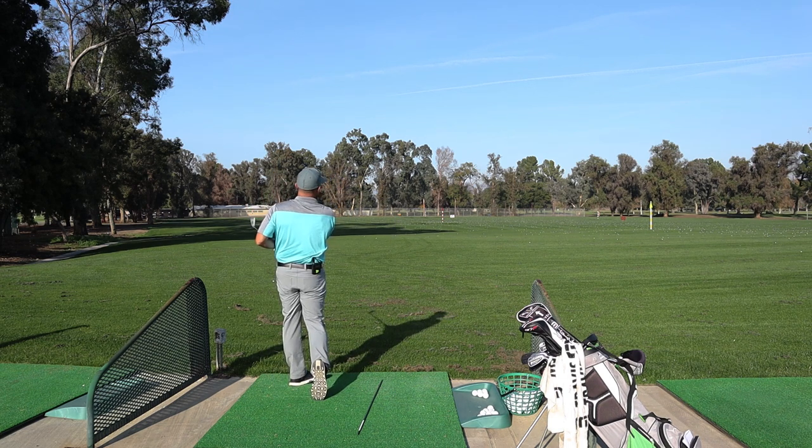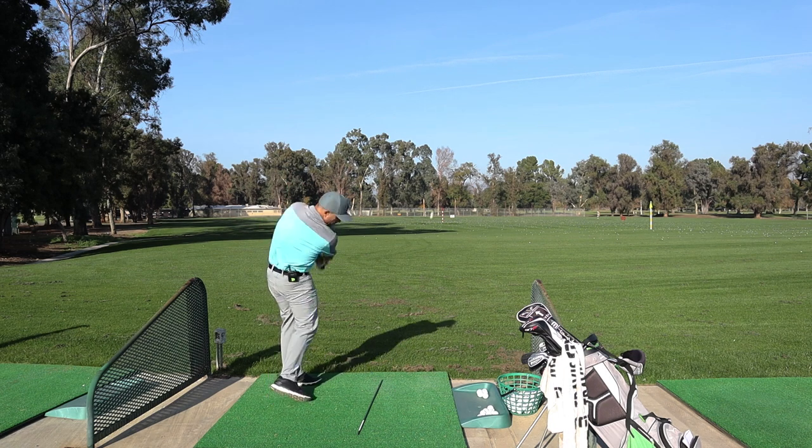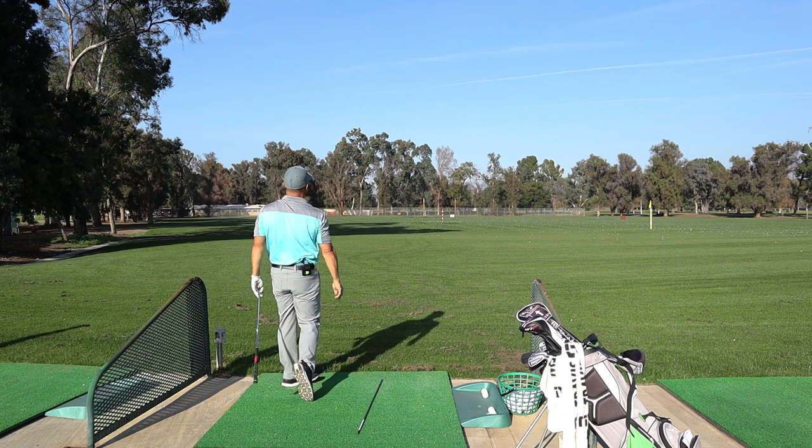That's perfect — that's 2 in a row. Alright, that's 5! Five is a good number to hit. Let's move on.